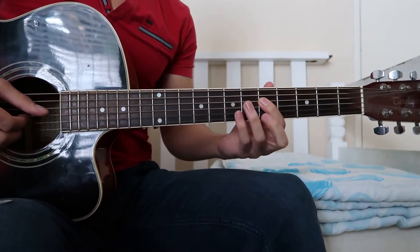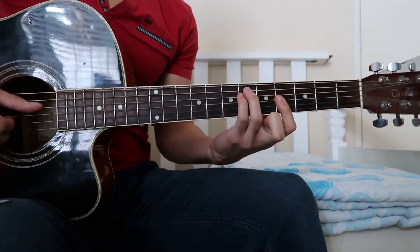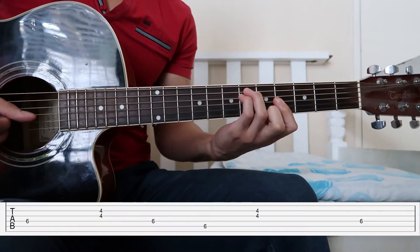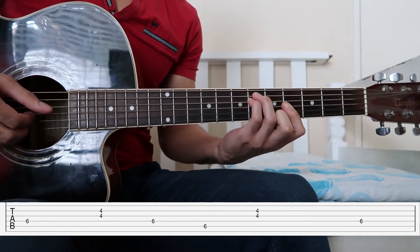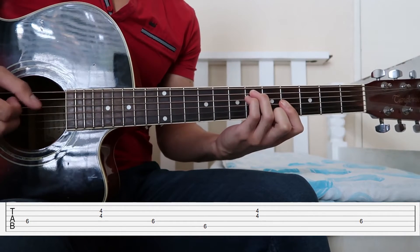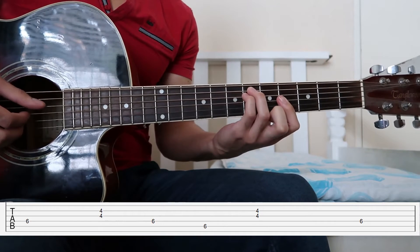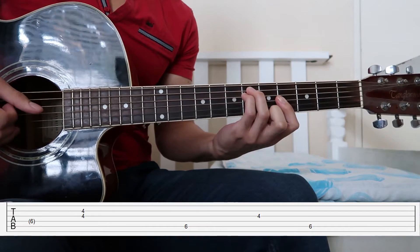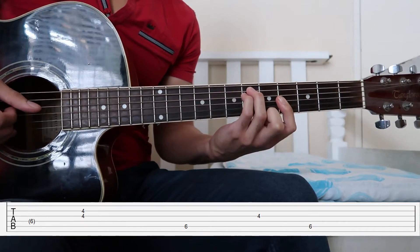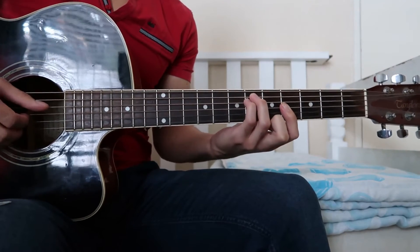Now let's look at the second part of the progression — it's going to be very similar, the only real difference is how we start and how we end. Back to the G-sharp minor shape: we're going to play D, then B and G together, back to D, then A, then B and G together, then D and B and G together again. We're going to end it off with A, G, A.